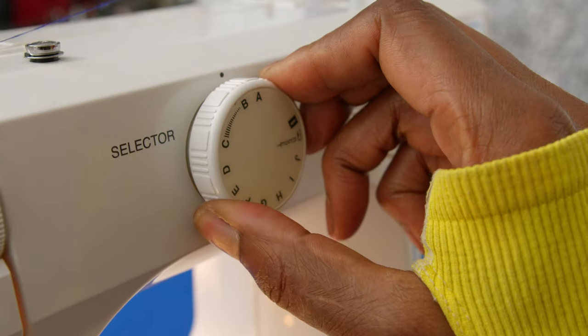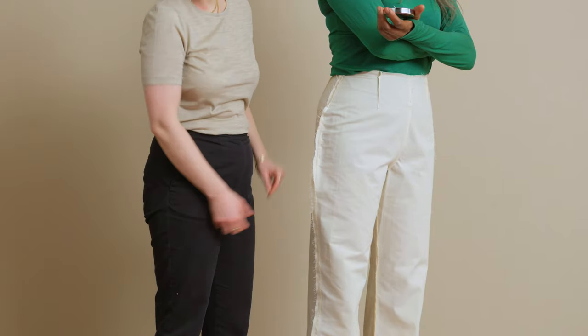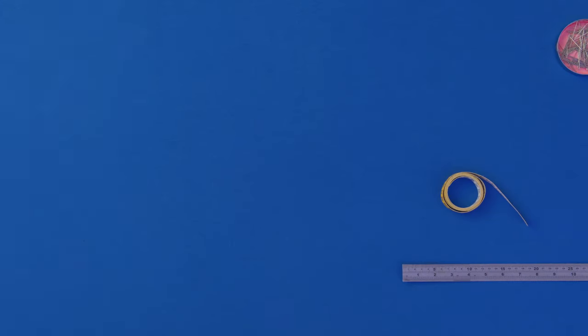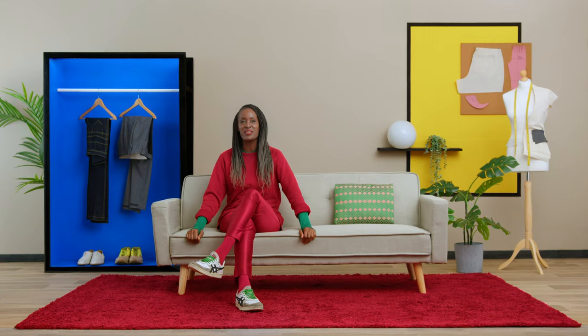By the end of this course, you will have learnt how to create a classic pair of trousers, and you can use these skills to develop something similar for your friends. You will need an old sheet or toiling fabric, as well as fabric for your final project, pattern paper, a pattern master, a notcher, a nylon zip, and a sewing machine. Stand out and be the creator of your own style.